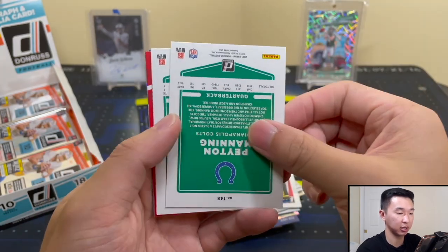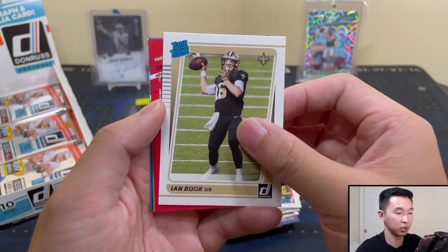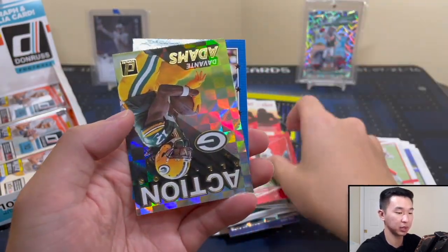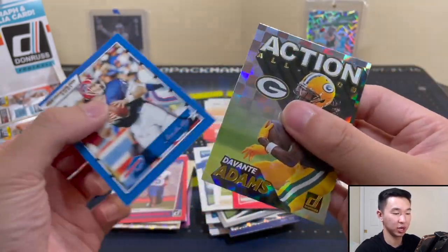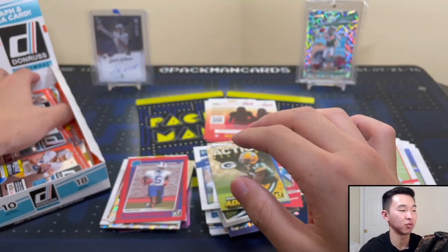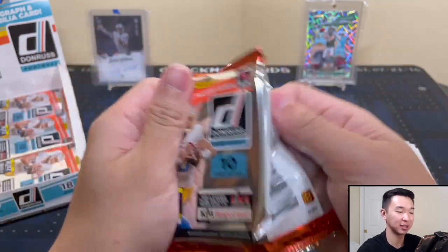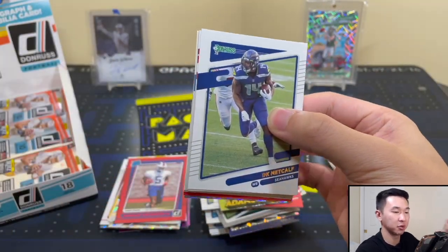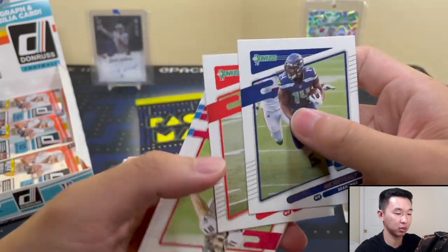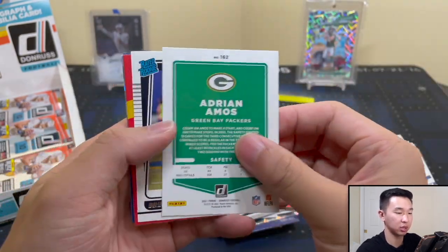Peyton Manning, and Clyde Edwards-Helaire. Ian Book. Got a Press Proof Mike Evans. Action All-Pros — Davante Adams and Jim Kelly. Definitely recommend looking up the rare cards in the set — you don't want to open a box, pull a case hit, realize it was rare and sell it for too low. So many different rare cards that might be sneaky rare — make sure you take a good look. Brett Favre, Adrian Aminoa there. Nothing too crazy yet — TJ Watt.